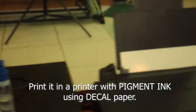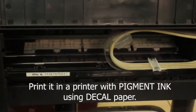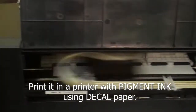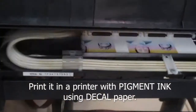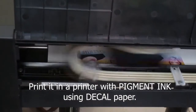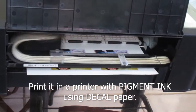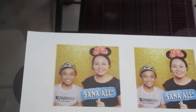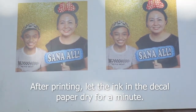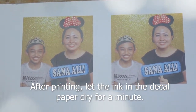I-print nyo yun sa printer na ang ink dapat ay pigment at ang gamit nyong papel ay decal paper. So pagkatapos nyo mag-print, hayaan nyo lang matuyo yung ink na nasa decal paper ng isang minuto.